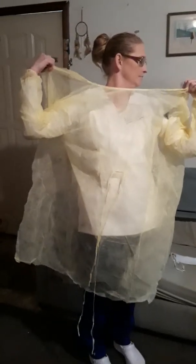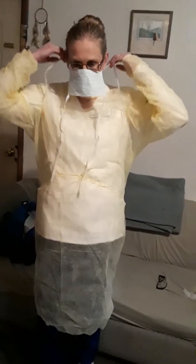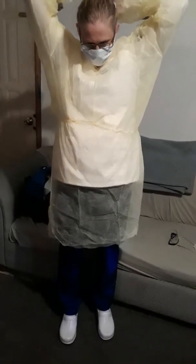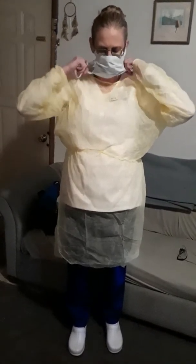I am Jacqueline Baldwin and I will be donning and doffing my PPE. On my donning, I am first going to put my gown on. You want to make sure that you do not shake it. I am going to open it first and tighten the top. And if one gown does not cover you, you can use two. Tie it around your waist and make sure your back is fully closed also.